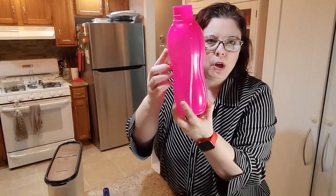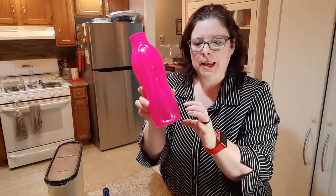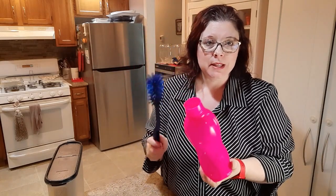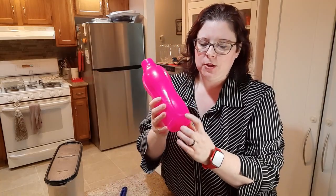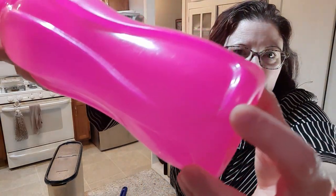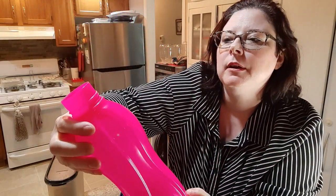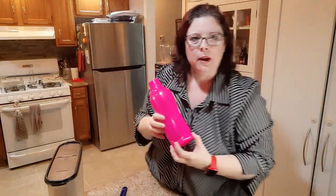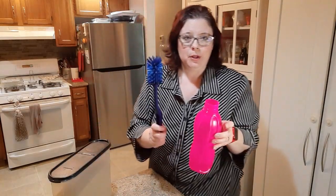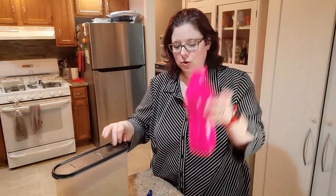Have you ever had a reusable water bottle with ridges where you get black mold stuck and you can't get it out? I use one of these bottle brushes most of the time and it gets it out, but sometimes it's stuck in a tight spot. Let me show you how I get them out.